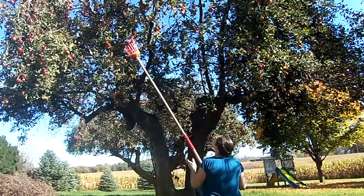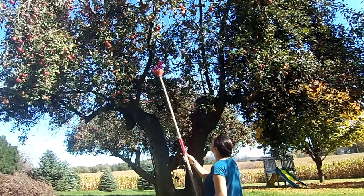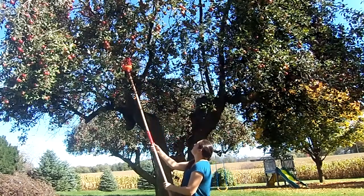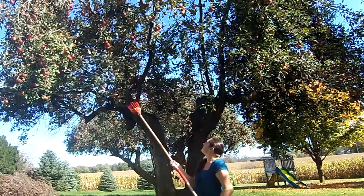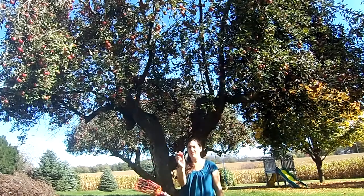So what you do is you just raise this up wherever you've got your fruit and then you don't have to use your ladder. And just like that, I've got my apple.